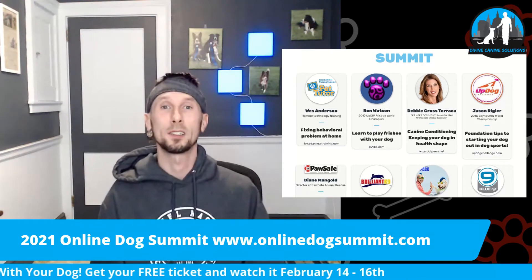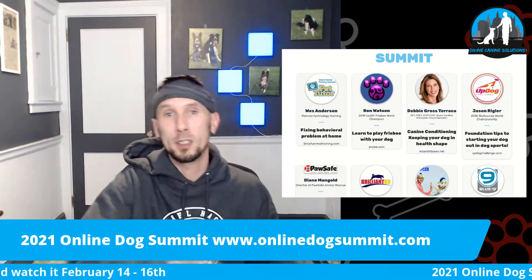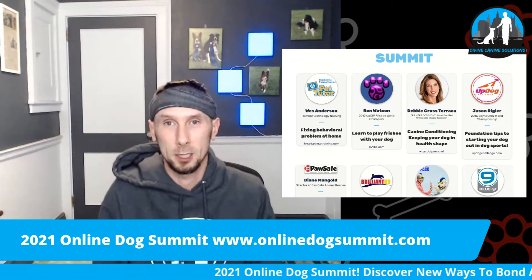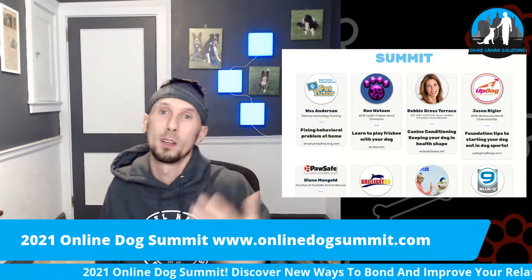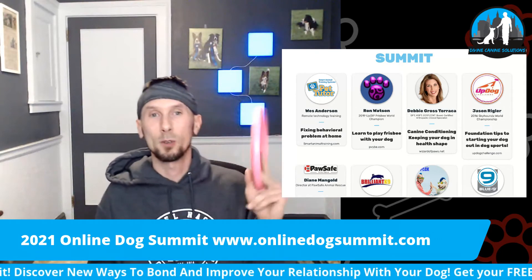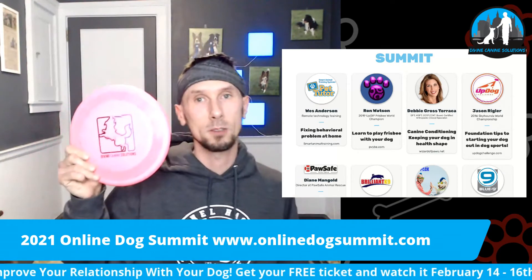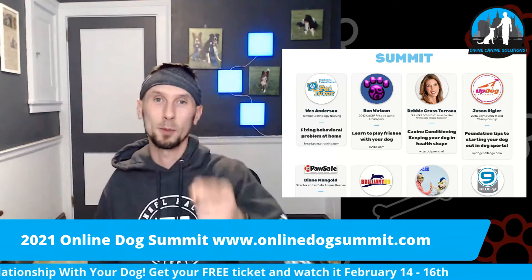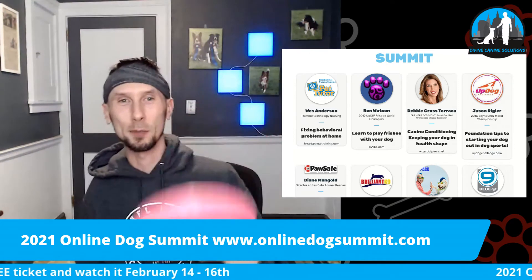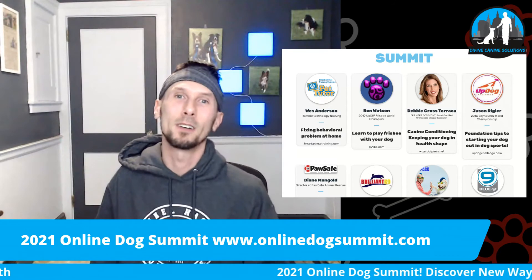There are so many different things on the Online Dog Summit for you, for free. If you're a dog lover watching this right now, you want to do something with your dog — I know you do. You want to improve that relationship. Knowledge is power. I get this question asked so many times: what Frisbee should I get for my dog? Here it is — it's a Hero Disc USA. They're going to be on the Online Dog Summit. It's amazing how these things are made — it's a piece of plastic. How do they make this? You're going to find out on the Online Dog Summit.